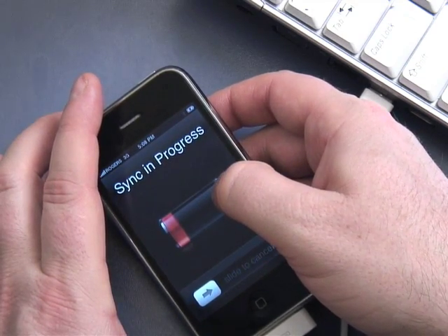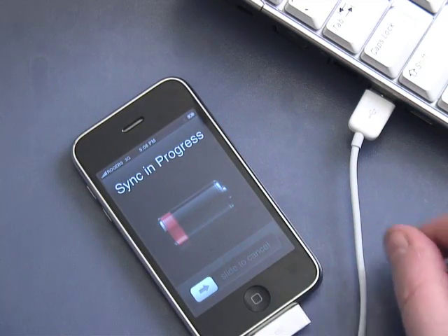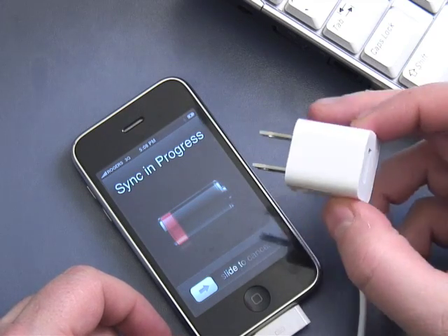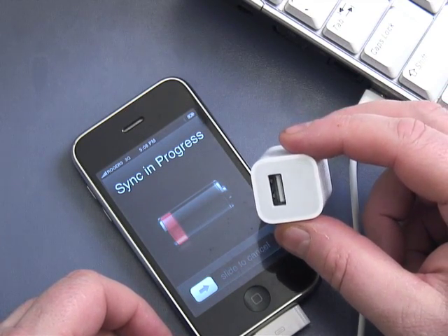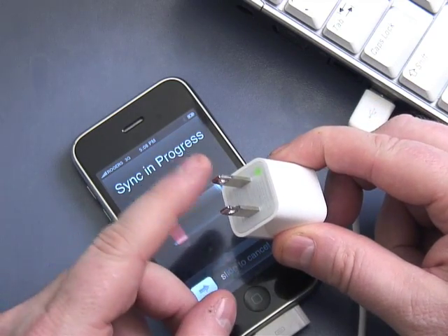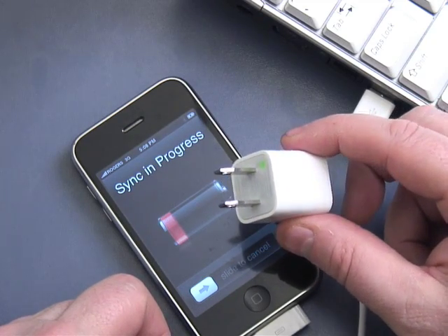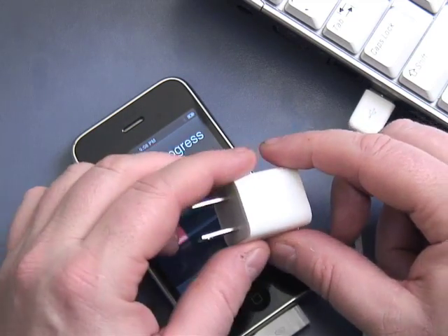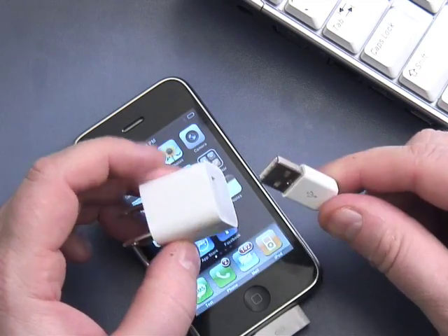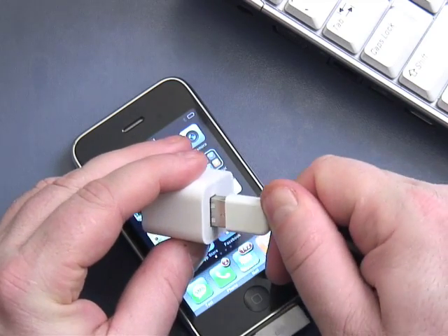You also have a second option to charge. With your iPhone package, you get one of these — a power connector. In North America you get this wall adapter, and in other parts of the world you'll get the appropriate wall adapter for your region. You can take your USB connector and plug it into this adapter.